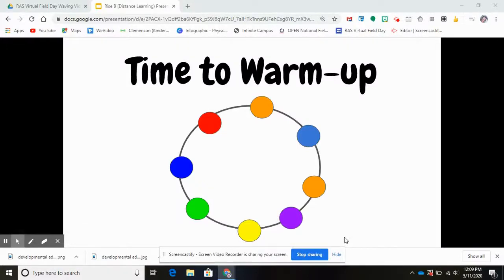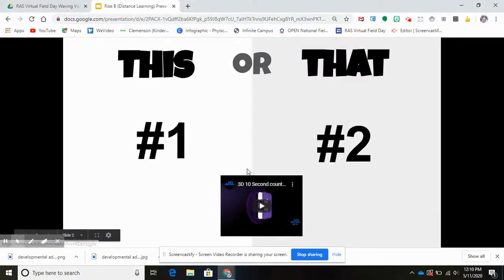Hi friends, this is Miss Ellis. We're going to start with our warm-ups. We're gonna try 'This or That.' In this warm-up, you're gonna do exercise number one or exercise number two. Exercise number one is called 'this,' exercise number two is called 'that.' We push the 10-second timer and you'll do that exercise for 10 seconds.